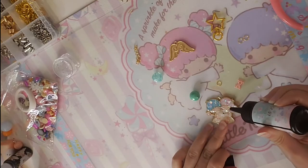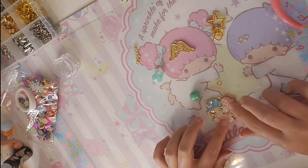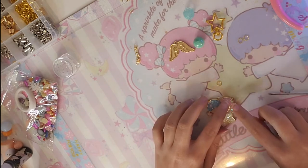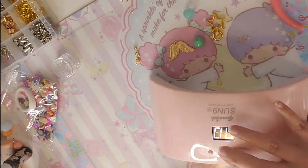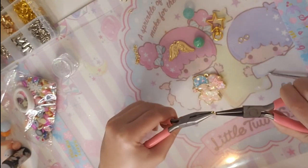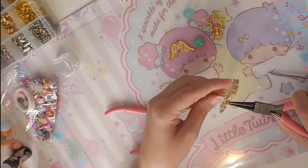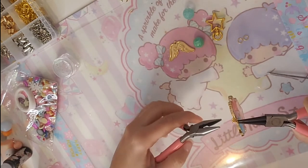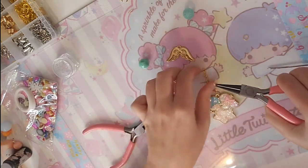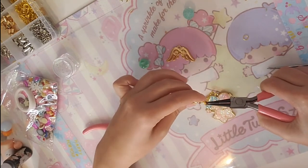I'm honestly satisfied with the look — I think you can see all the glitters and everything I put on the charm. Now I'm adding a bow charm that I got on AliExpress too, and I'm adding some UV resin and curing it for a little bit. Now I'm using these rings — I really forgot the name of them — and I'm going to attach the charm with some chains. I got this plier also on AliExpress; I think I get everything on AliExpress.